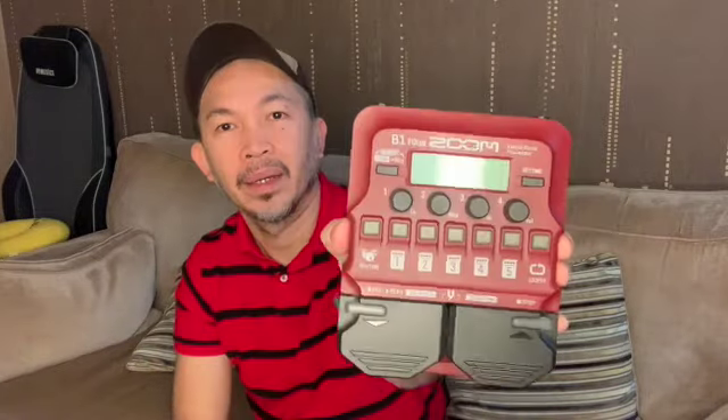You see how this one is rock jam. It's the Zoom B14. Battery compartment. We'll test this one and update you. See you in a bit.